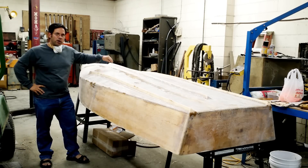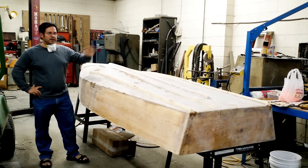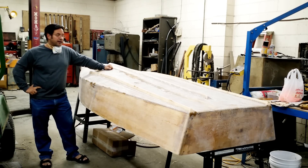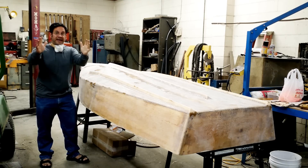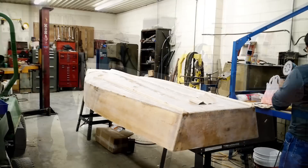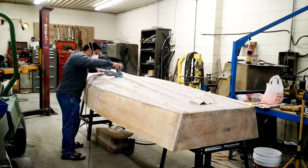All right guys, guess what? Part 7, I think it is, of the boat build. You notice I got it back in here upside down. The reason is I wanted to give everything a nice sanding for — guess what? Paint! I am painting today. We're going to prime — I think two coats of primer and two coats of paint. I got the color; I'm going to hold that.